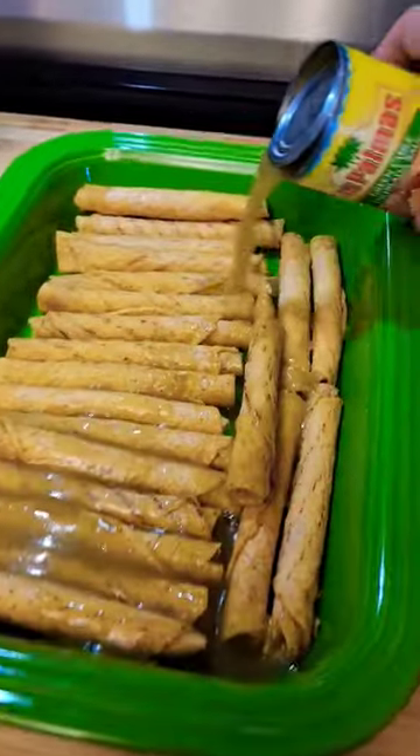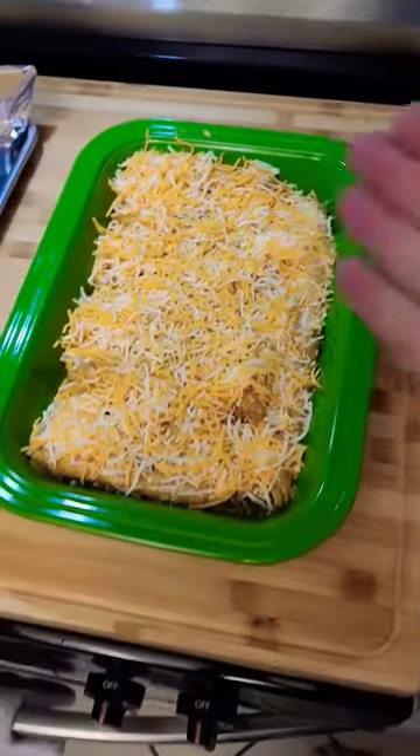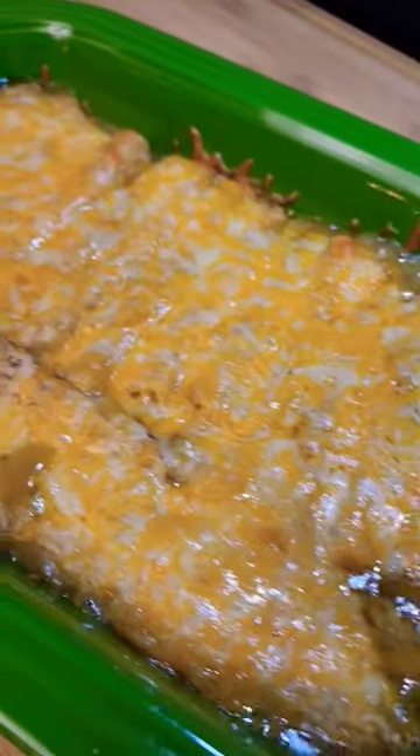Take your green enchilada sauce and cheese it. Like so! And then bake it till it's done. These are looking excellente.